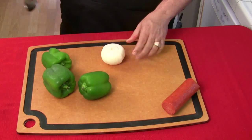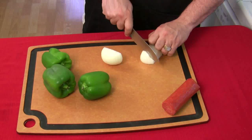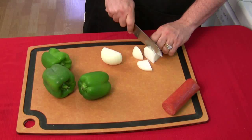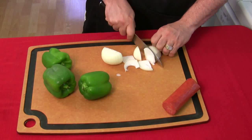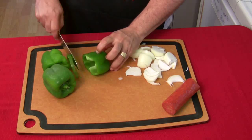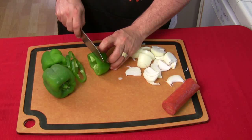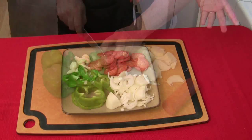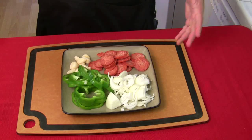Some of you may like rings of onions, some may like it in bits and pieces, some like it thin, some like it thick — cut it how you like it. It's your pizza. Bell peppers are usually done in rings, but if you want them diced, go for it. I like to be organized — I like everything ready to go. I just dig on that; it's so much easier.